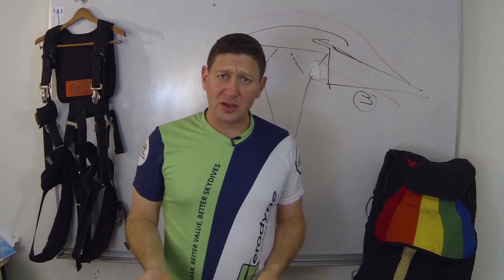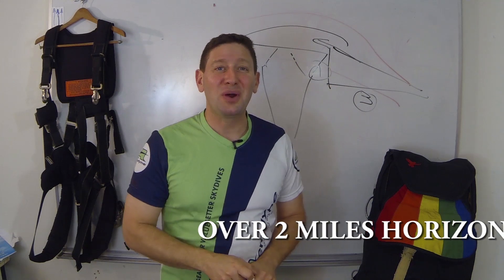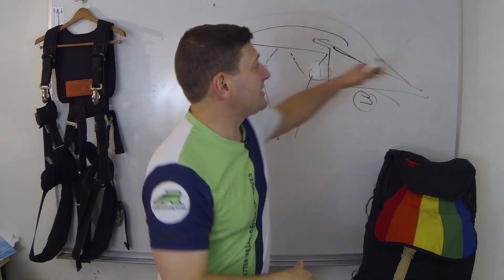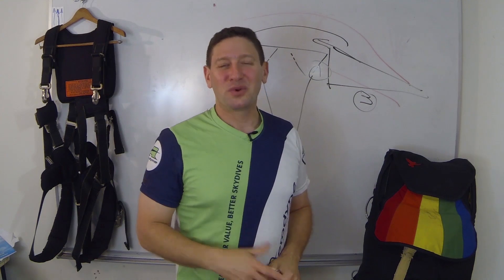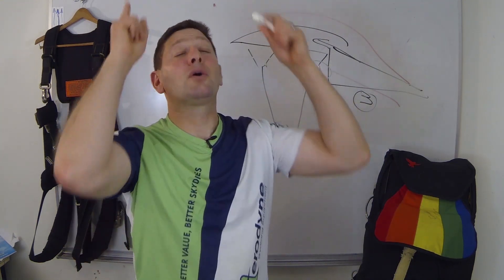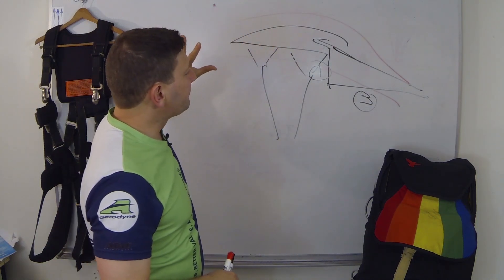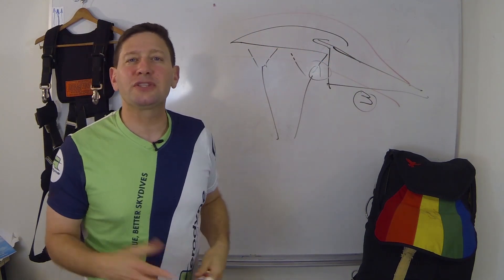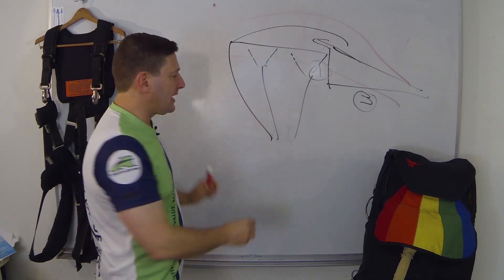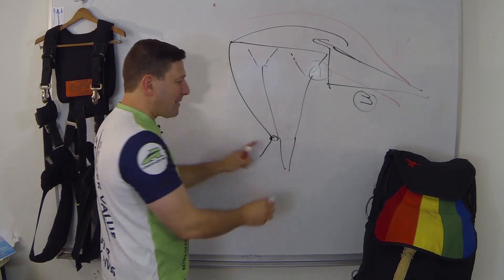If you're open at say 4,000 feet, fully inflated and flying well, you can go a long way — especially with a tailwind, because that extends the distance across the ground. That's why we jump out of the airplane upwind of the target in most cases, not directly over the top. This wing glides on its own, but it also has control lines attached to the very back of the canopy going through guide rings on the rear risers.